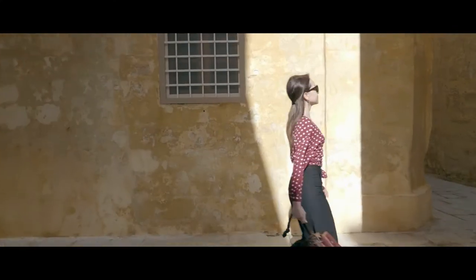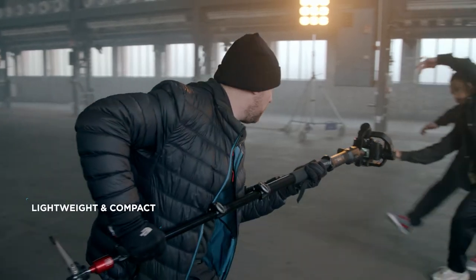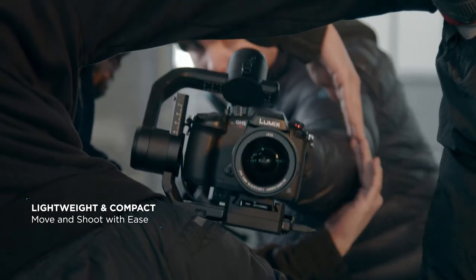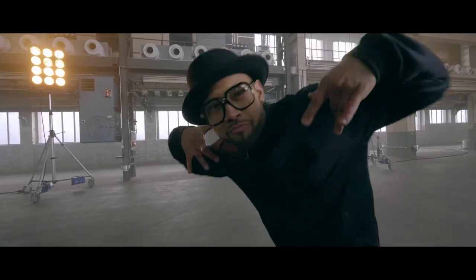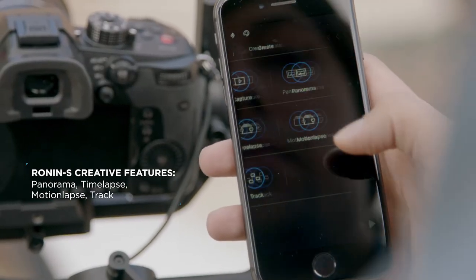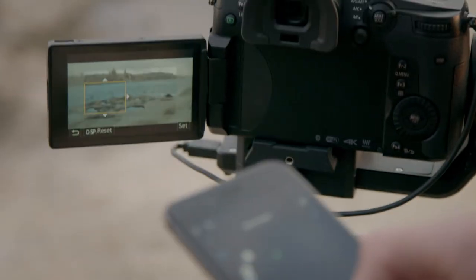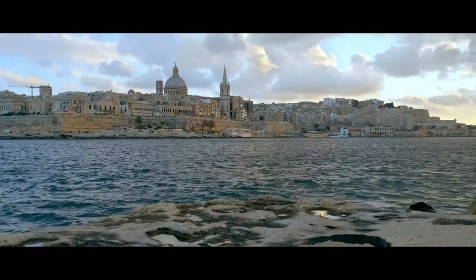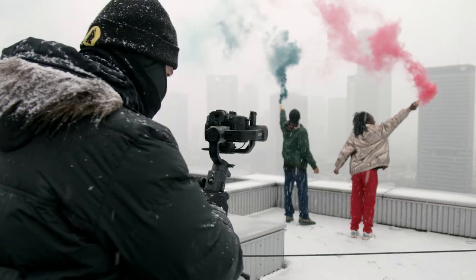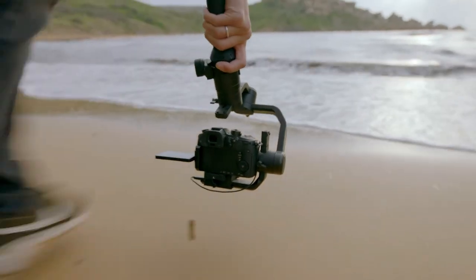Featuring DJI's acclaimed stabilization algorithms, the professional versatility of the RONIN series comes in a new, lightweight size. The RONIN-S app complements the gimbal, giving filmmakers even greater control over their creativity. Wherever your passion takes you, RONIN-S is the companion that lets you film with total control over your vision.